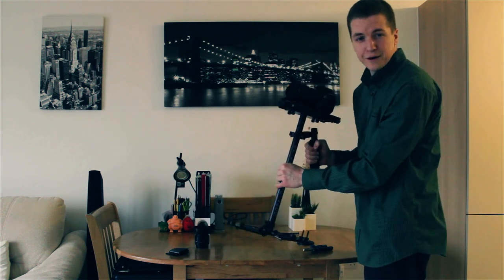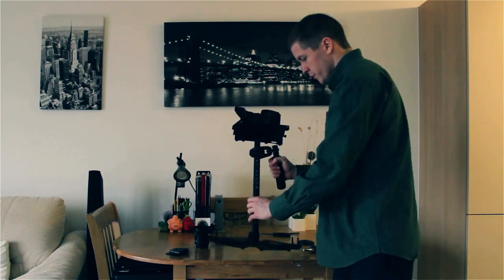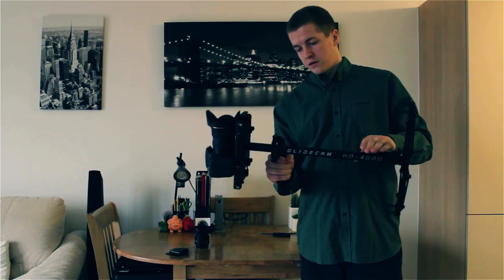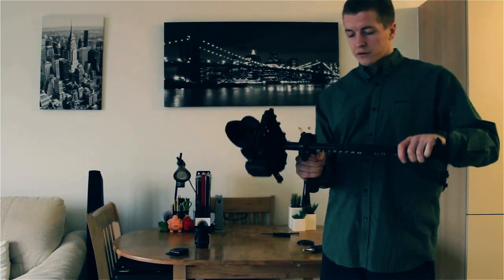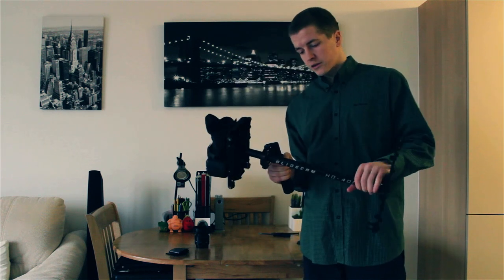As you can see, it's not very well balanced at all. To begin with, it would be good to do the drop test. As you can see, the top's heavier so it's not dropping at all. Ideally we want this to drop on its own between 2 and 3 seconds.